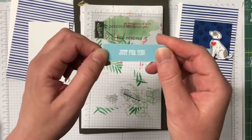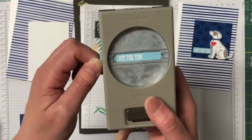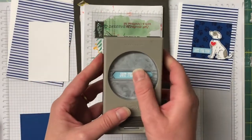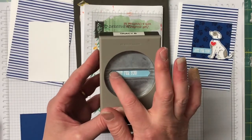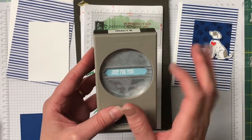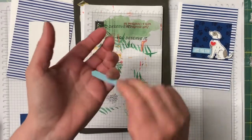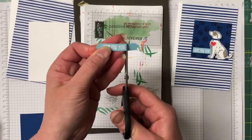For my sentiment, because I really like it, I'm going to cut it out with the Classic Label Punch, then just trim it down so it has just the sentiment there.